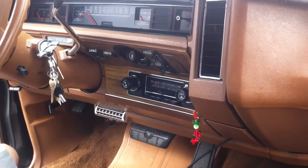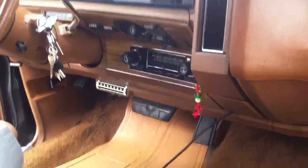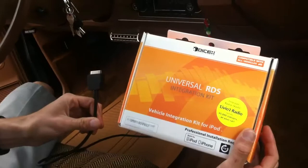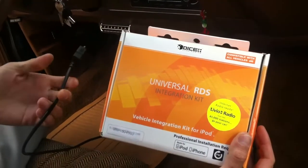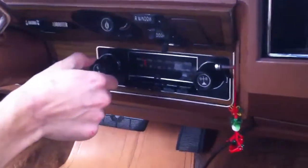Hey guys, how you doing? This is Joe over at Allen Eds Auto Sound in Marina Del Rey. Just got done installing a Dice Electronics Universal iPod Integration for FM radios. This is a 1975 Chevrolet Caprice Estate station wagon. It's in perfect original condition and still has the stock radio in it.